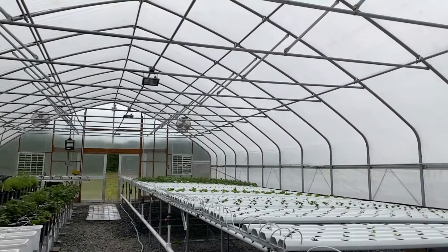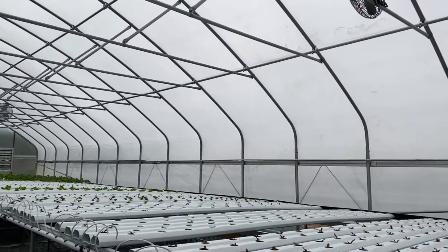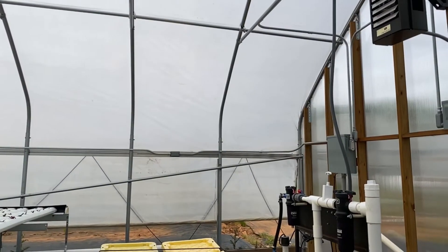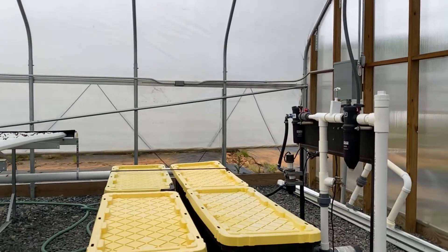This video will go over how to take water quality parameters in a hydroponic system. At Firebird Farm, our nutrient film technique system is located in one of our greenhouses.